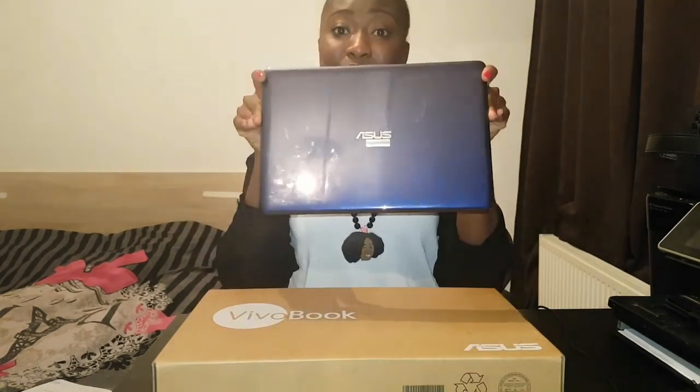And this was it about the Asus VivoBook E12. If you like my video, give it a thumbs up; if you don't like it, give it a thumbs down. I'll see you guys in the next video — thank you!